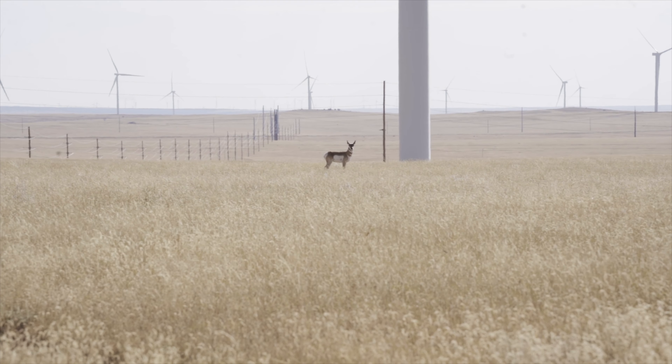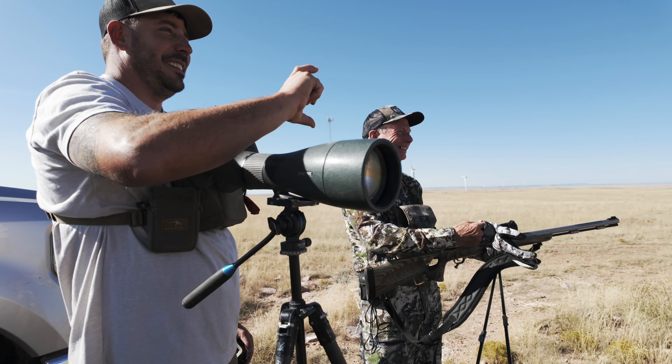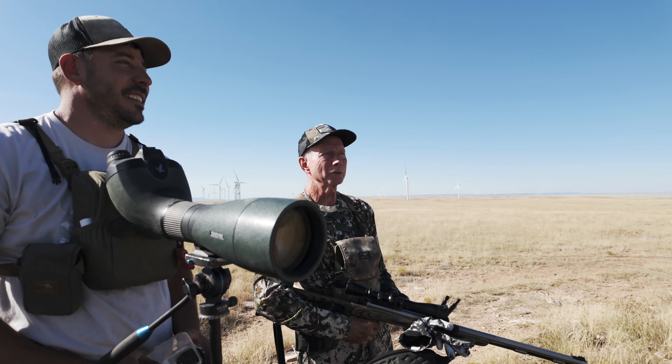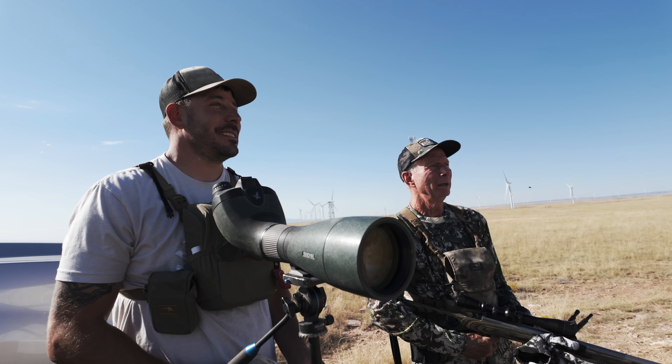You want to shoot this monster right here? He's coming up to check this out. No. He's about that big. The big one's over here. He's still right there. I just kept looking ahead of him to see if he was going over for does or something, because usually they don't do something like that. I couldn't believe he came up here.